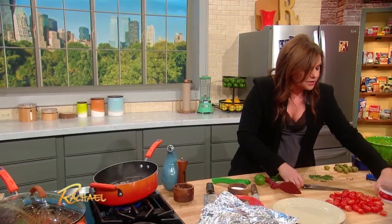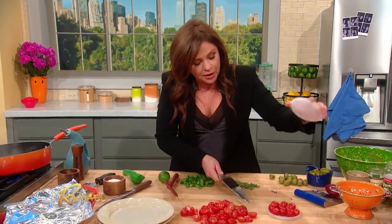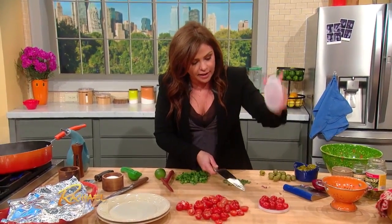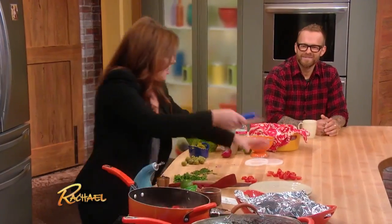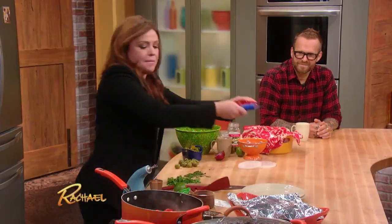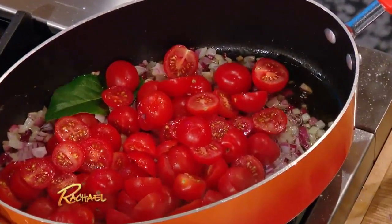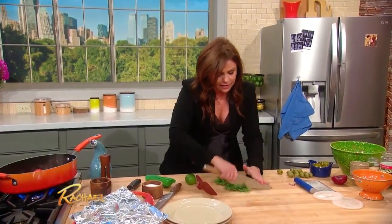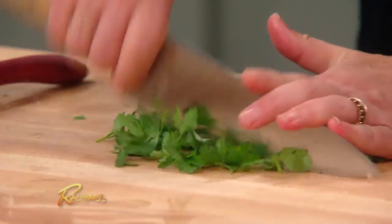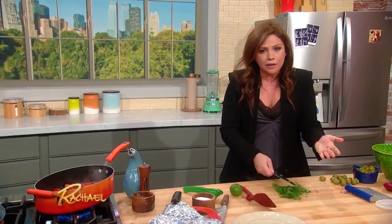Then we're gonna add our tomatoes. Check this trick out — you put your cherry tomatoes in a deli cup lid, take another lid, put it on top, cut straight across, and it halves all the tomatoes. In go all of your cherry or grape tomatoes. Crank the heat, throw in a little fresh thyme, cilantro, and flat leaf parsley. Some people don't groove on cilantro — just leave it out, I'm not gonna force ya.